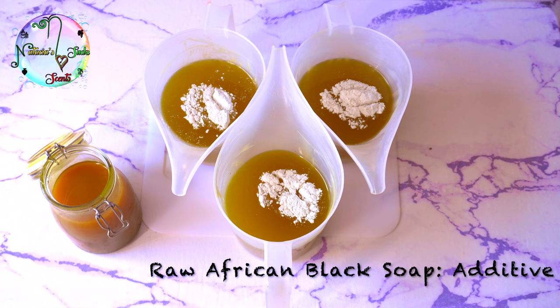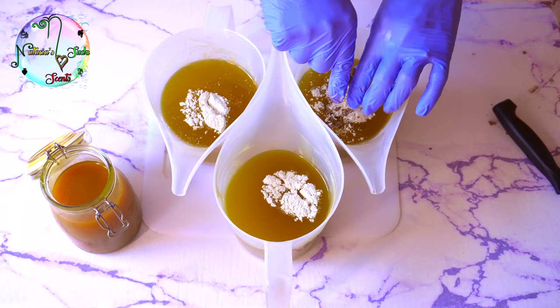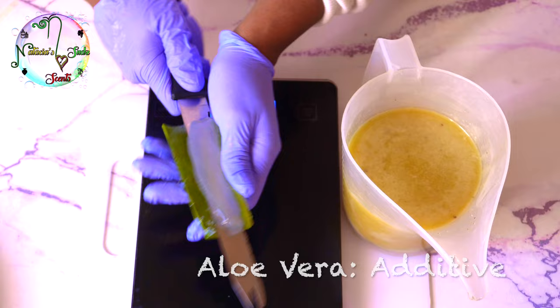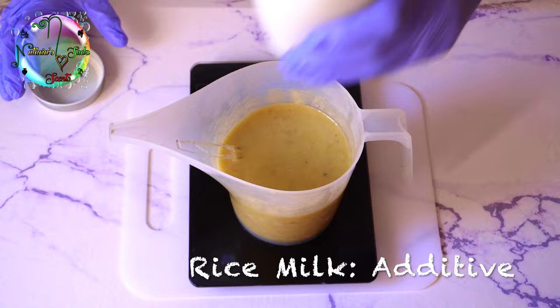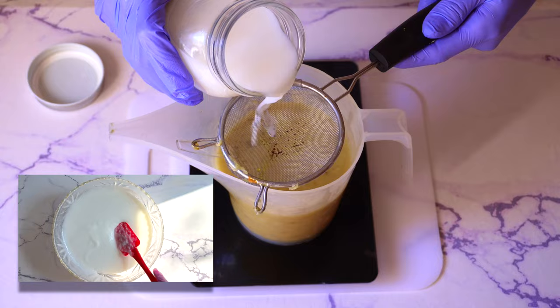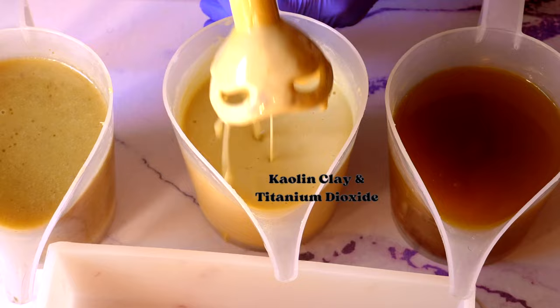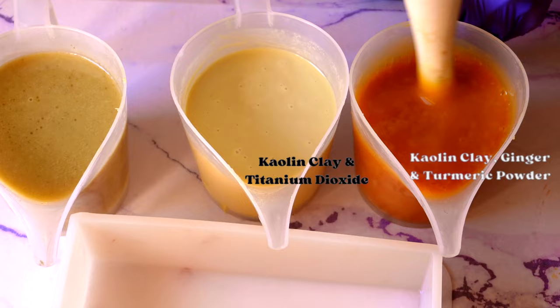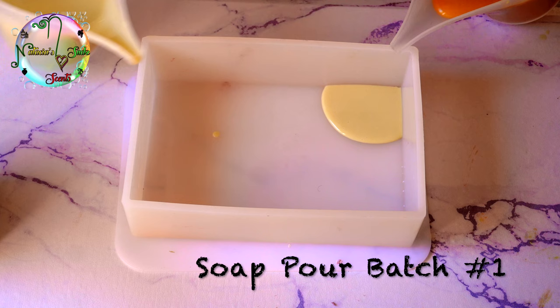I'm trying to challenge myself because this additive is not easy to design in cold process soap. We have our turmeric and ginger infused with sunflower oil — I use about one ounce per 15 ounces of oil. I'm now adding one ounce of aloe vera, which will help loosen our African soap batter and also help fight acne, kill bacteria, and moisturize the skin. And now I'm adding one ounce of rice milk — I'll provide the link if you haven't seen that video. I have three containers, each with 15 ounces of oils and butters including shea butter, cocoa butter, and avocado oil. I'll be showing the recipe later in the video.